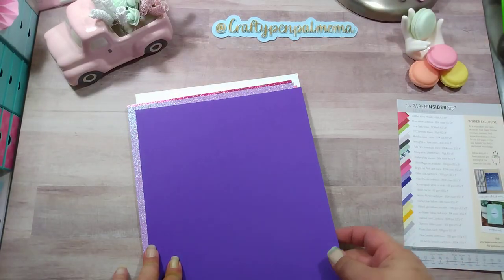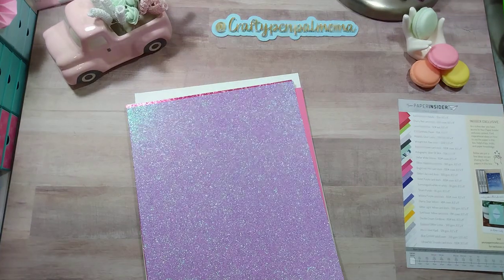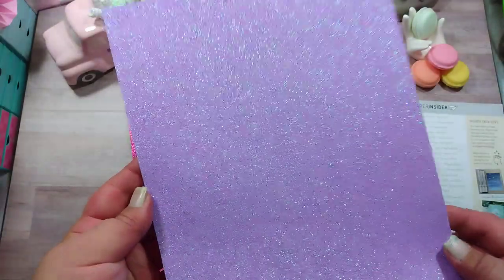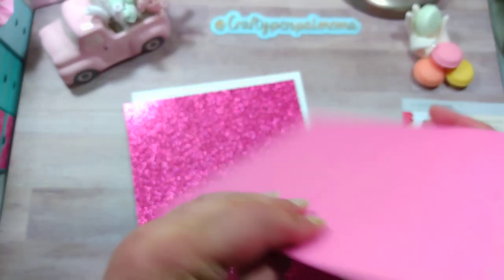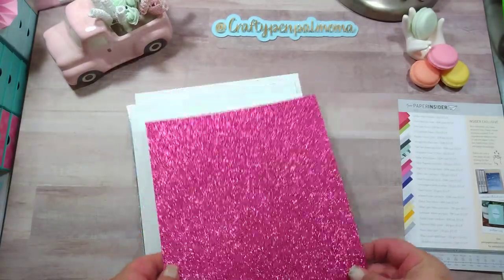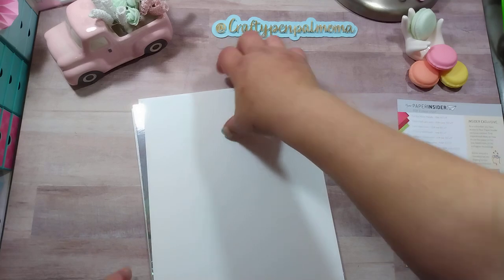More purple — Violet Purple Cardstock, 100 pound. Love me some purple, it's my favorite color. Then Glitter Lilac, 300 GSM — that is beautiful, no shed. Some pink next — Bright Hot Pink, 100 pound cardstock. Definitely love my pink. And Glitter Magenta — beautiful. I'm so excited to have these papers, they're just amazing.